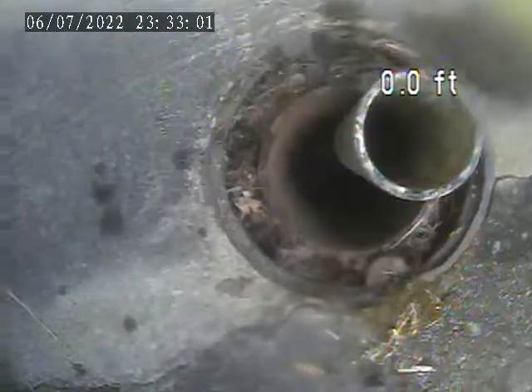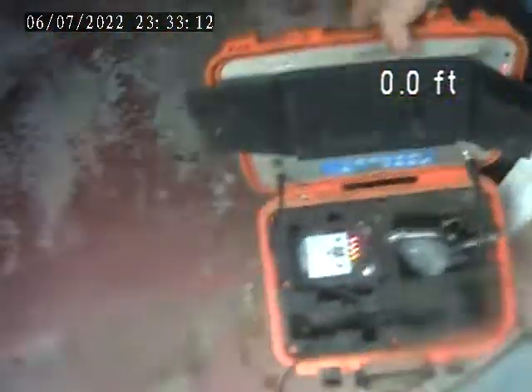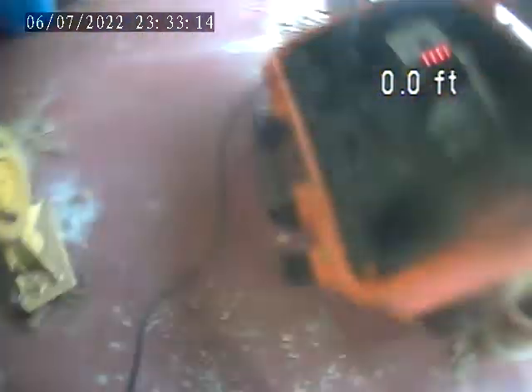I'll make another video from the garage stack. Actually, just bring it over before we shut off. This is the stack in the garage.